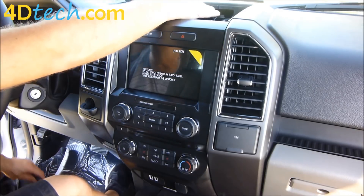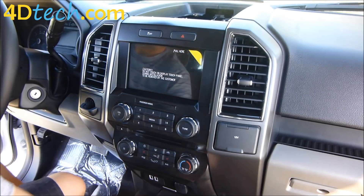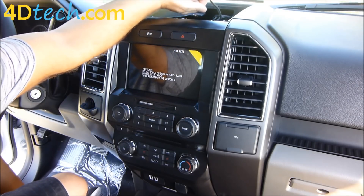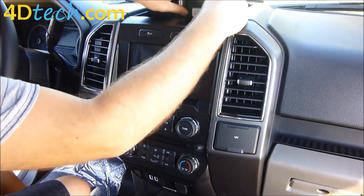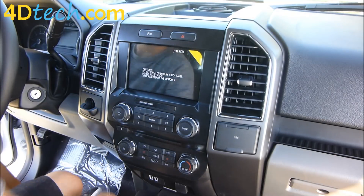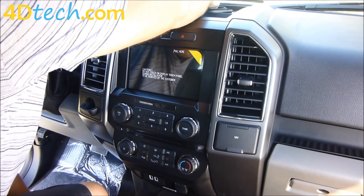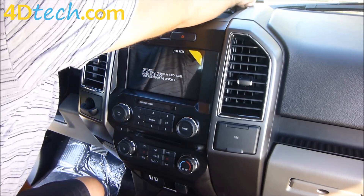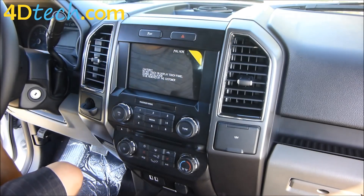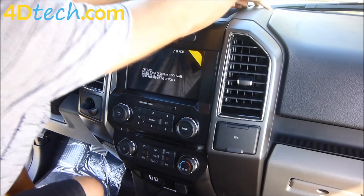Last, we need to put this panel back up here that had the speaker in it. Take the connector and plug it back into the speaker if your truck is equipped. Set the tray back in place, snap down the front edge, and replace the screws up by the speaker. With the screws back in place, replace the speaker grill by putting it back in place and just snapping it down.